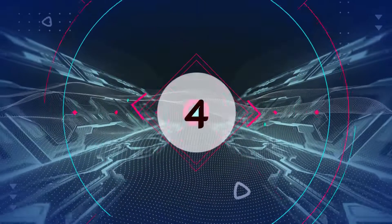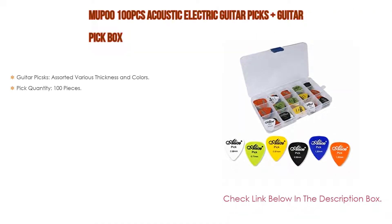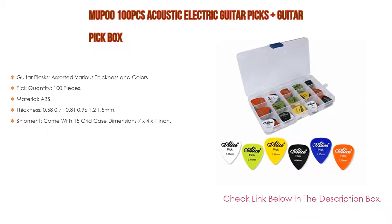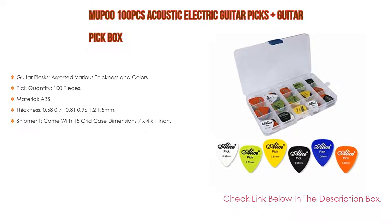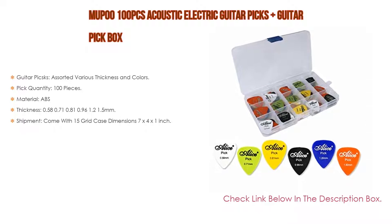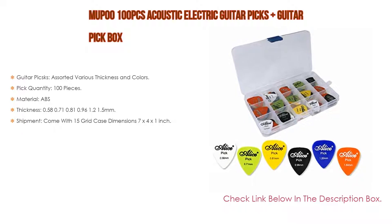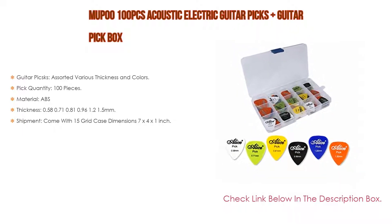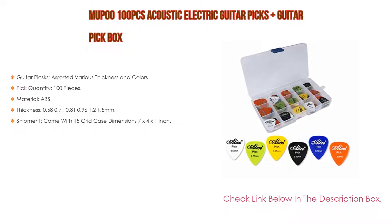Number 4. Based on user ratings, the Mupu 100-piece acoustic and electric guitar picks with guitar pick box comes in at number 4 on our list. It features guitar picks in assorted various thicknesses and colors. Pick quantity: 100 pieces. Material: ABS. Thickness options: 0.58mm, 0.71mm, 0.81mm, 0.96mm, 1.2mm, and 1.5mm. Shipment comes with a 15-grid case at dimensions 7x4x1 inch, with a shipment time of 2–5 days, fulfilled by Amazon.